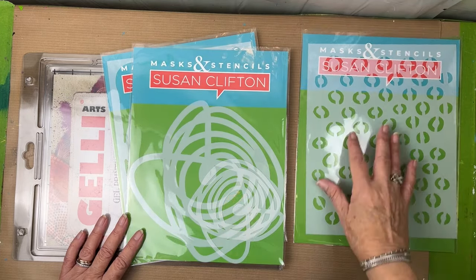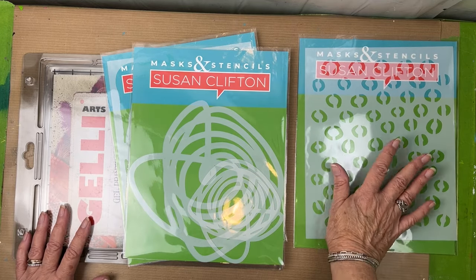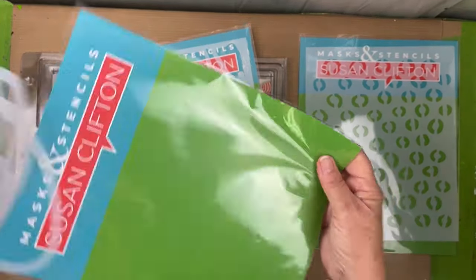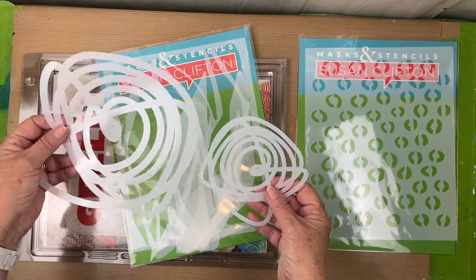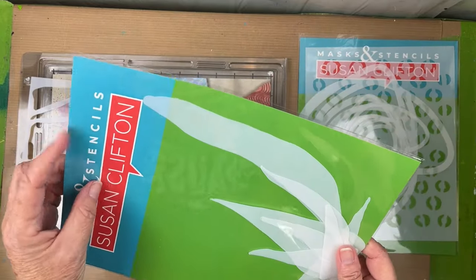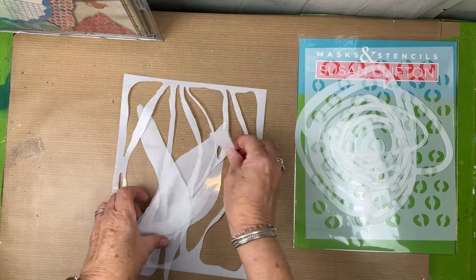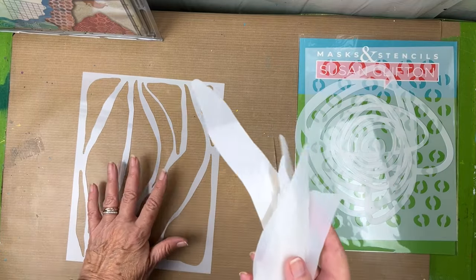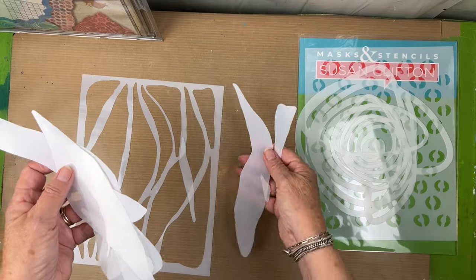This second pack has two masks in it. They're the same but one is smaller than the other, so I think they would be fun to play with together on the plate. This last one is my favorite — it's a stencil, and the areas I punched out I'm actually going to include as masks so you can interchange the two in the same print.